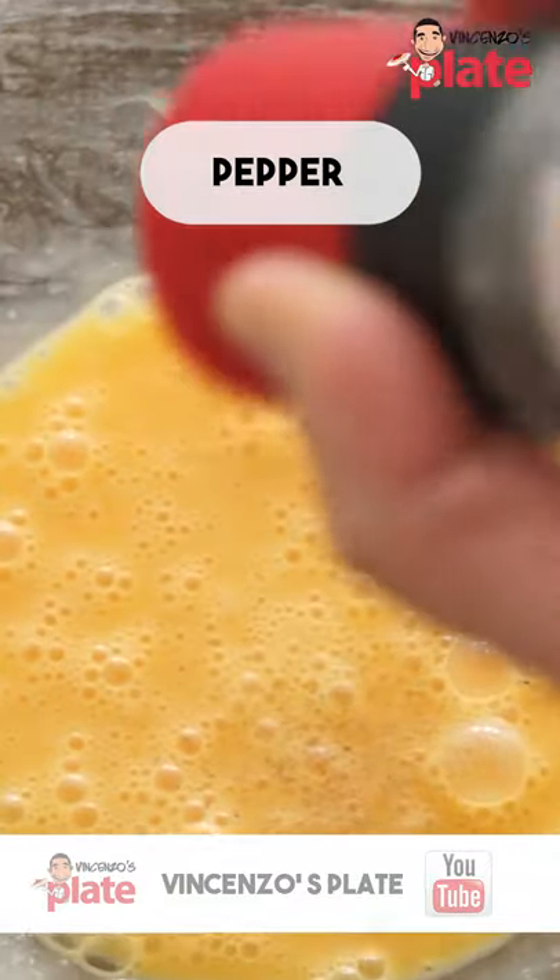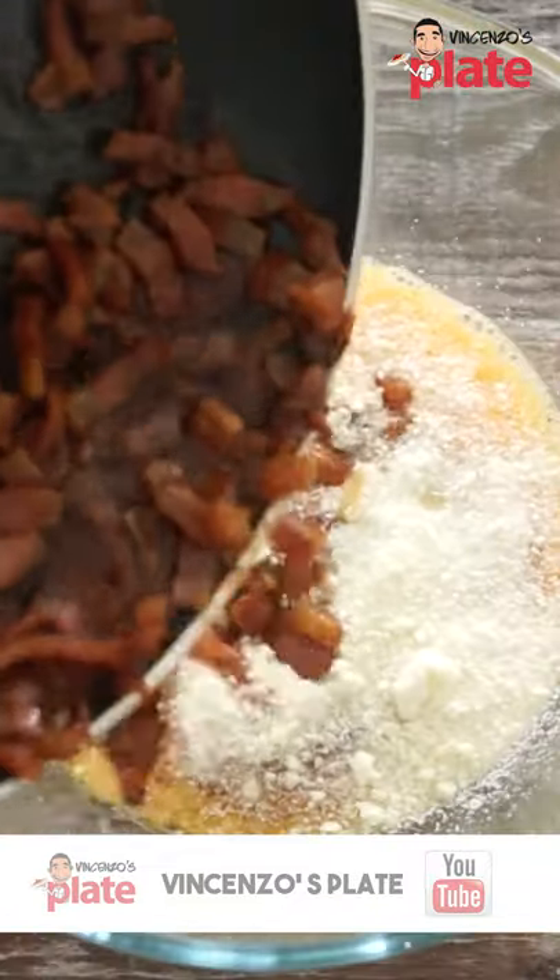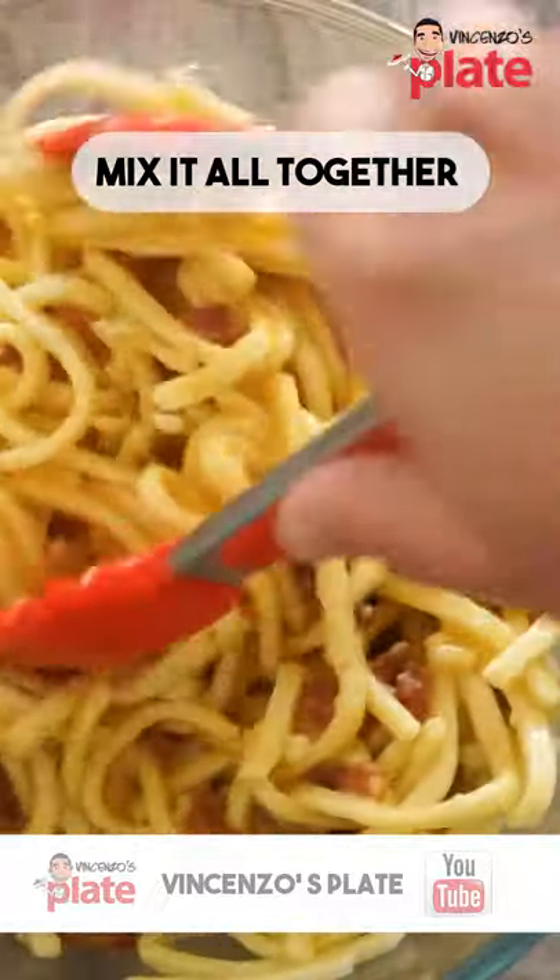We get six eggs and mix it very well. Then we add pepper, then we add pecorino, and then we put the guanciale in. Mix it all together very well.